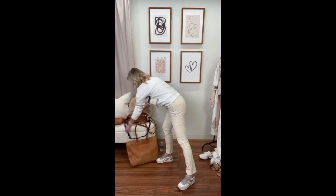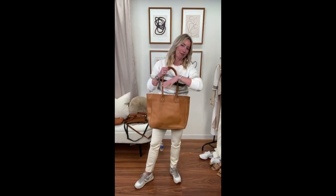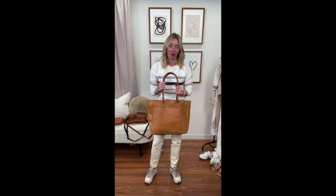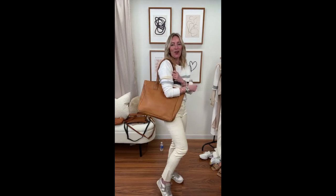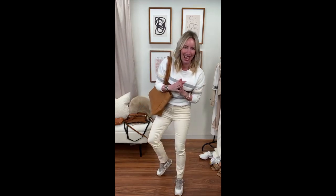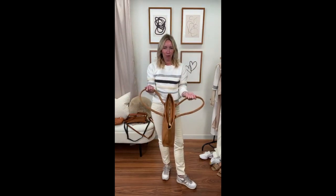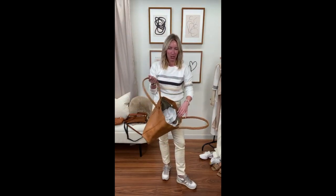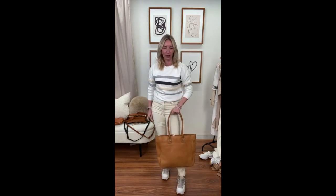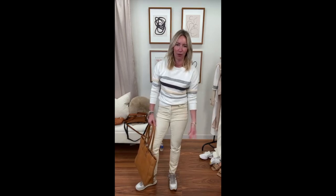Last but not least: if you're looking for a tote that does all the things, look no further. Same fabrication — super soft, it's going to get lived in and loved. Really nice wide strap: one of my big requirements for a tote is being able to slip it over my shoulder even when wearing a jacket. Another prerequisite: a zip top. I want it secure and I want to throw all my stuff in there. Really sturdy — it will hold your laptop no doubt, plus everything else you need.